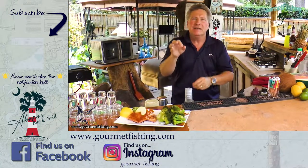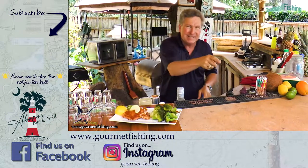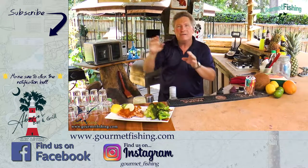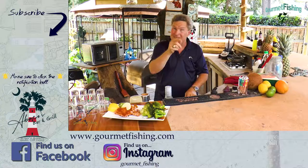We've got ourselves another little pan seared fish dish — a little dolphin dish down there too. Don't forget to subscribe to the channel, and until next time, God bless, and we'll see you soon.